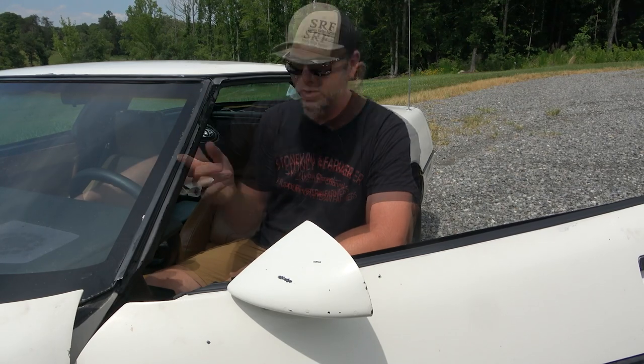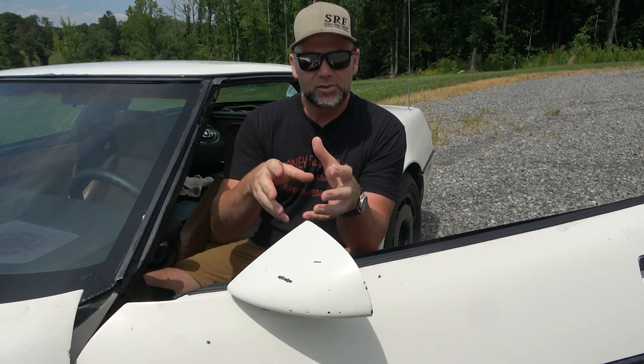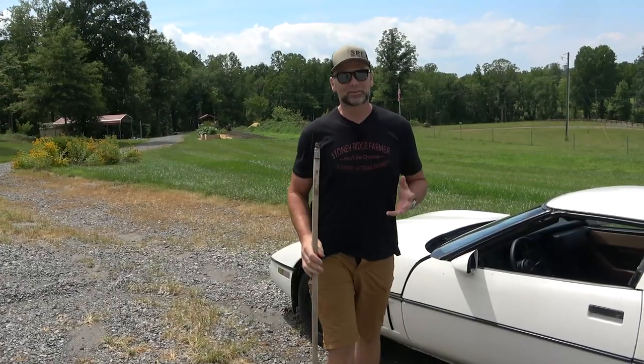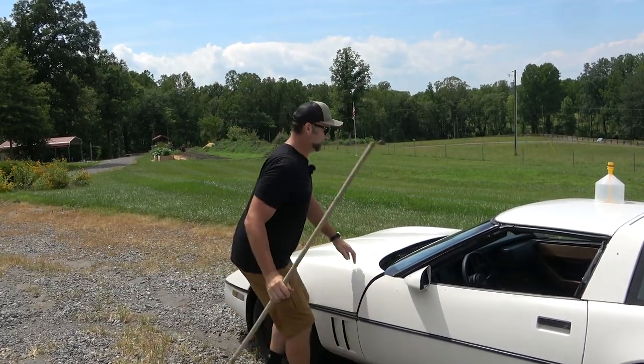Stick around to the end. What we're going to do is bleed this air. I've got a specialized funnel that fits right into either the expansion tank for the coolant or right onto the top of the radiator. Believe it or not, guys, you don't get a prop ride with a $500 Corvette, so this broom handle is my prop ride for the hood.